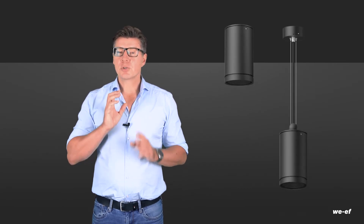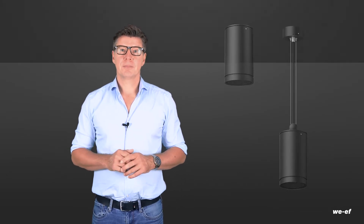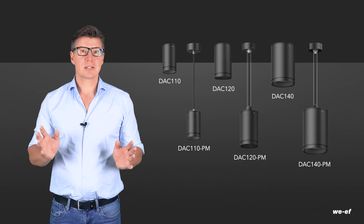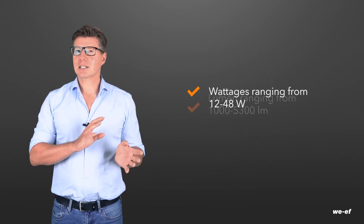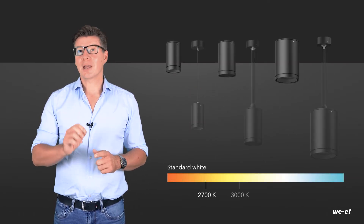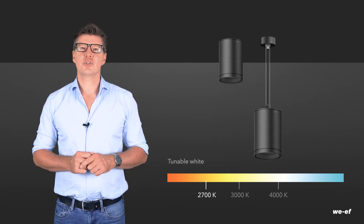The surface mounted and pendant mounted luminaires boast a uniform design that is minimalist and elegant. The mounting options and the three standard luminaire sizes, plus additional variable housing heights, form a modular system which meets all your lighting requirements in a project, with luminous fluxes from around 1000 to more than 4500 lumen, in 2700, 3000 and 4000 kelvin. The DAC140 is even available in tunable white.